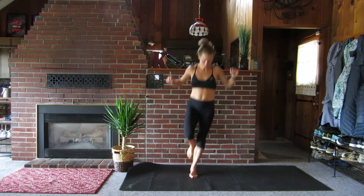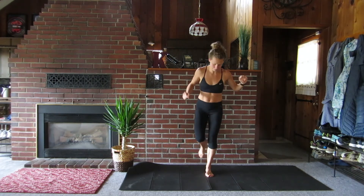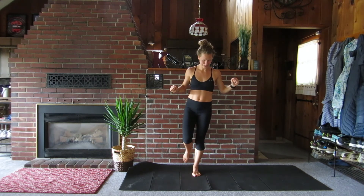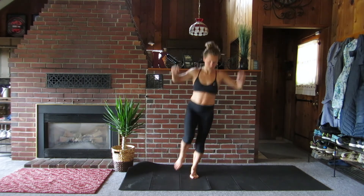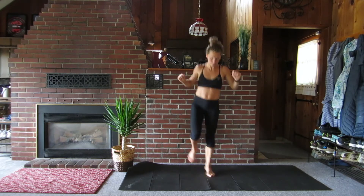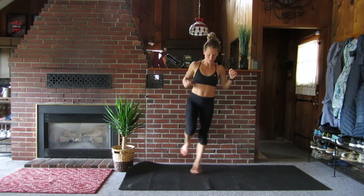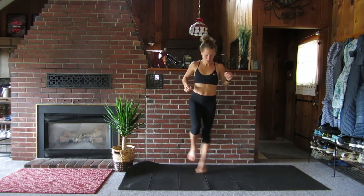Let's try the other side. Again, this is all to build stability. Once you get the hang of it you can pick up the tempo. It's okay if you struggle and lose your balance a few times. You've got it. Looking great.